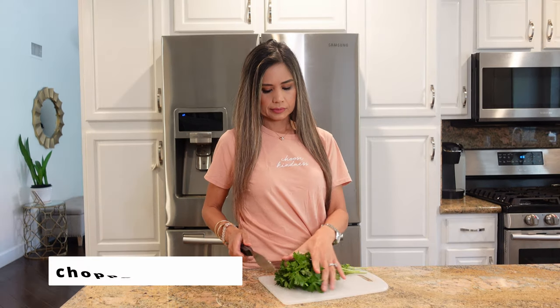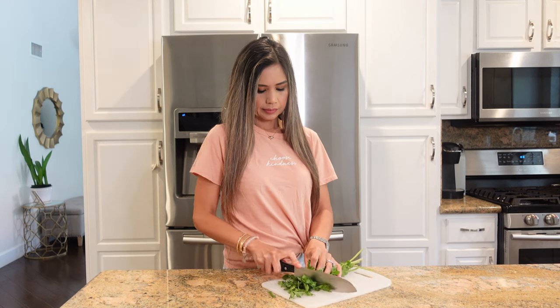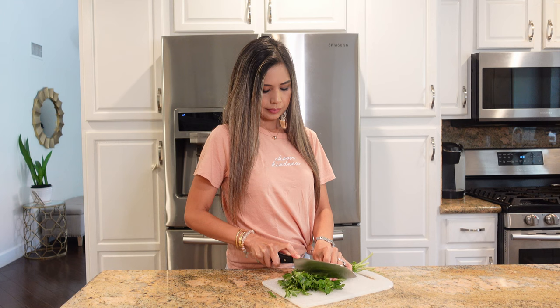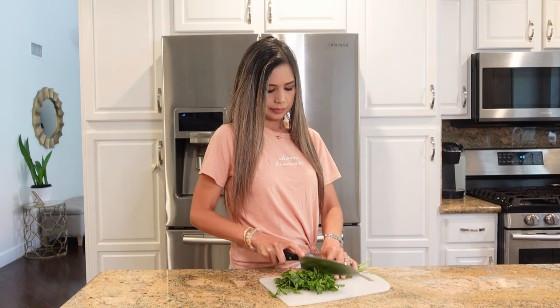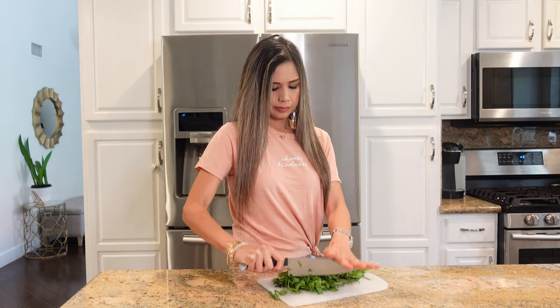Now I'm going to chop up some fresh parsley. You can leave this out if you want, but it does add a nice bit of freshness and a pop of color to this dish. I used to not like parsley before, but now it's actually grown on me and I've been using it more often.